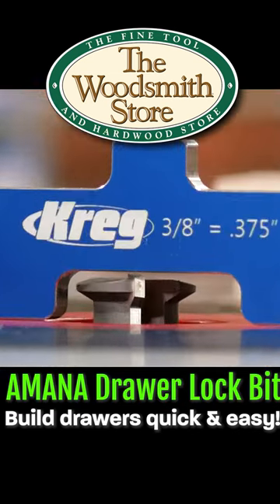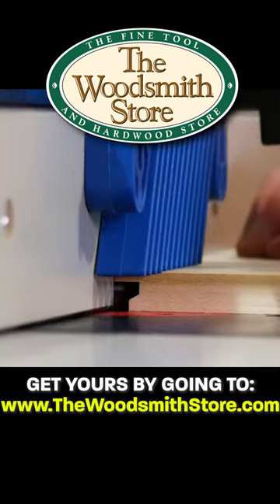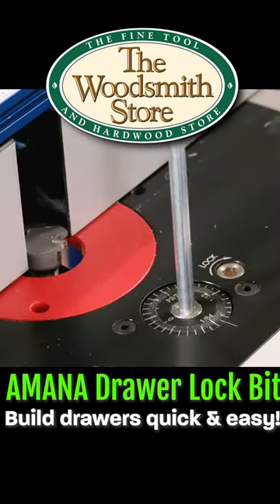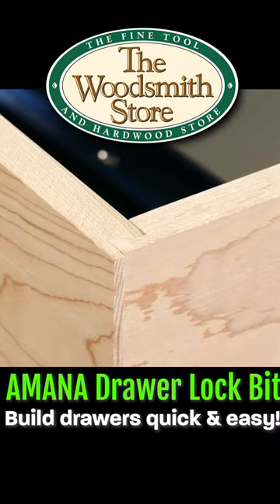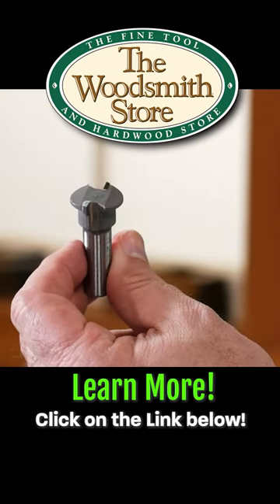You get it set up, get the height dialed in and your fence position just right, and then you can route all your drawer pieces — the sides, the fronts, and the backs — with that one setting, no fiddling around. It makes drawer construction really fast and really easy. That's a perfect fit, all with one router bit.